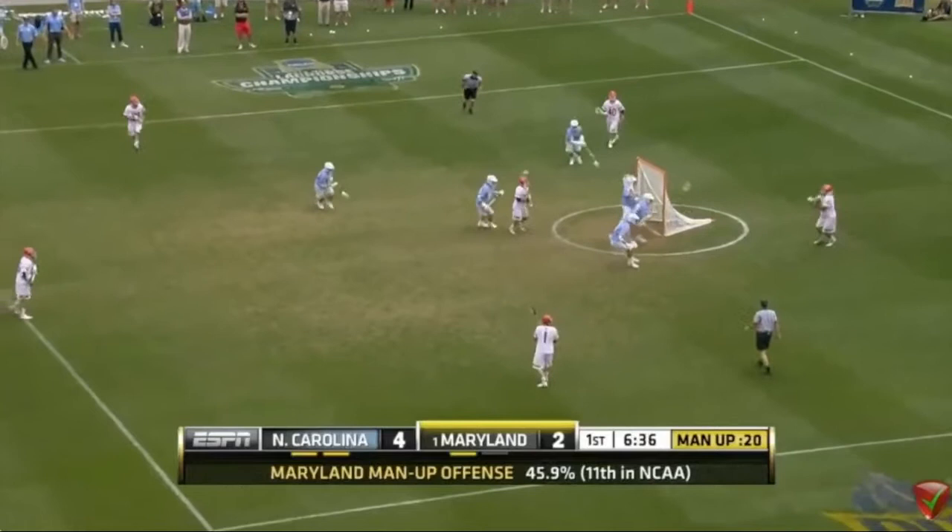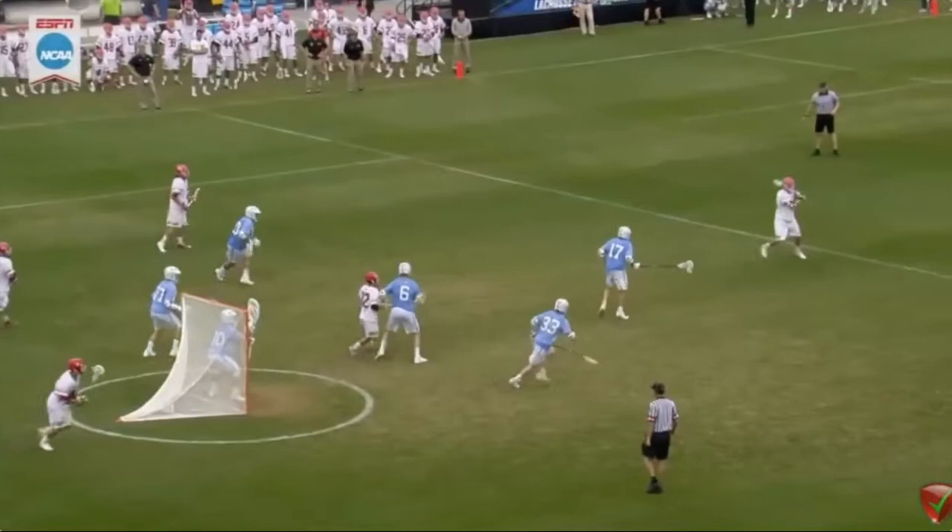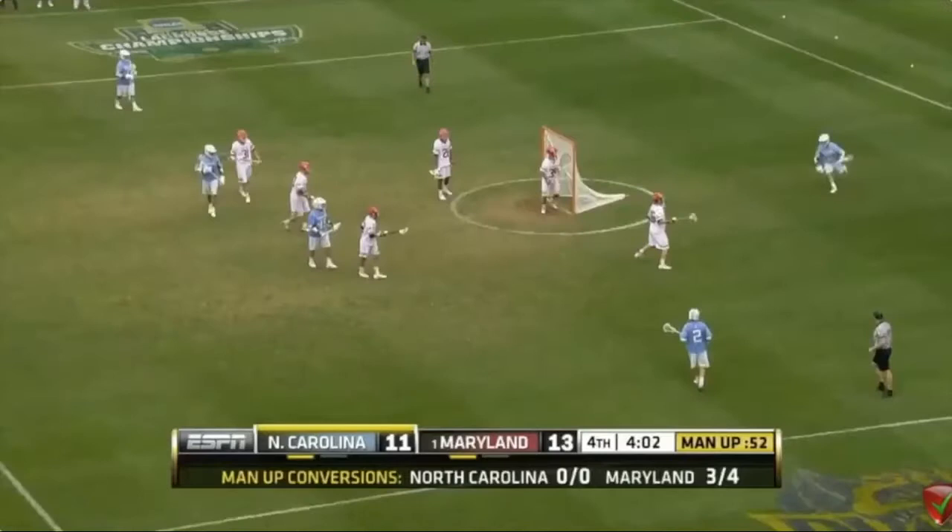Watch this screenshot — there's no way a goalie's going to save that, they can't see it. Here's another great example of a screenshot. How are you going to save that? You should look for your screenshot at every opportunity.